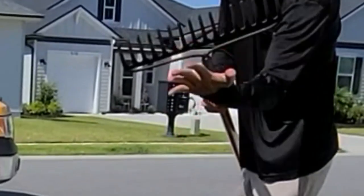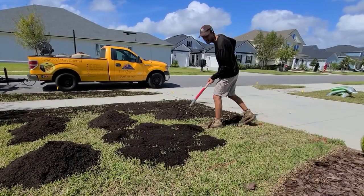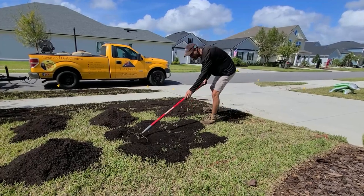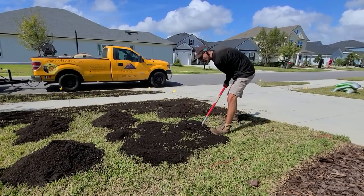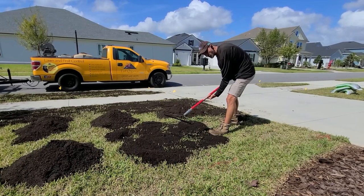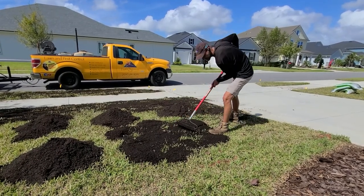You're going to flip it over — this backside of the rake is going to be your best friend. This is what you're going to want to use 90% of the time. What I like to do is just go a little bit back and forth right in the middle. You're not pushing down hard. The key is I hold underneath the rake because I'm floating it — I'm not shoving it down.